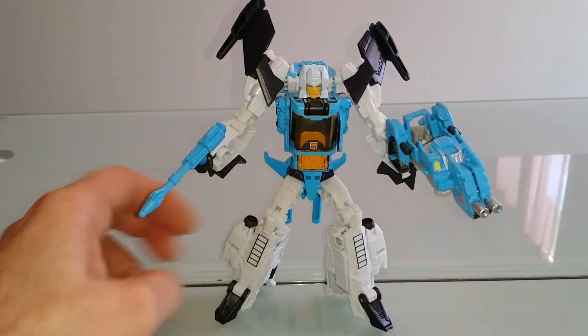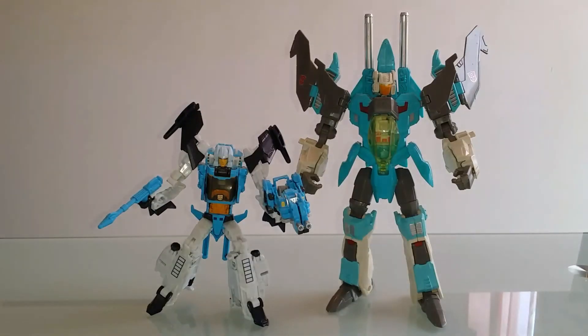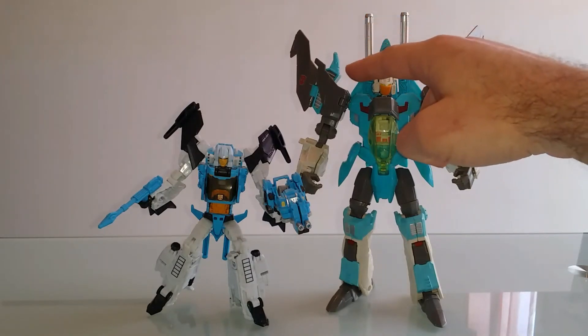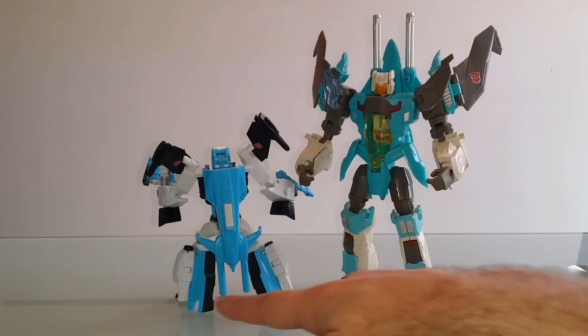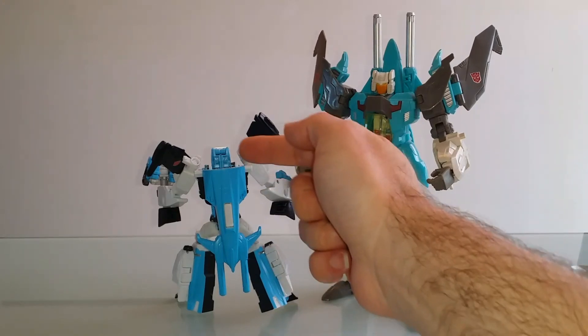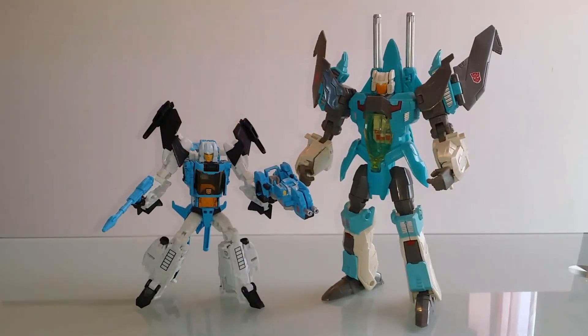Petit comparatif entre nos deux moules Brainstorm et Blur, et petit comparatif d'échelle entre le Voyager Generation de 2014 et la version Titans Return Legends. Ce que j'appréciais sur le Brainstorm Generation, c'est que les guns avaient la possibilité de se pluguer à l'avant, comme pour le jouet G1. Chose qu'il est impossible de faire avec le Titans Return, puisque le cockpit étant orienté vers le bas, les armes sont également orientées vers le bas. J'aurais bien aimé pouvoir les déclipser pour faire deux guns séparés et aussi pour pouvoir les pluguer sur les côtés, pour avoir quelque chose de plus fidèle à la fois aux jouets et aux personnages du cartoon.